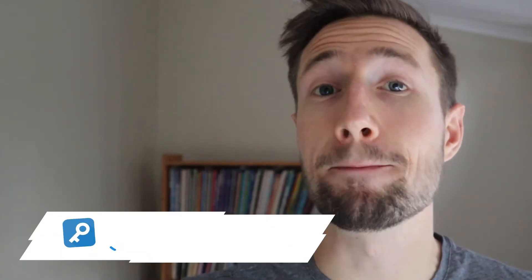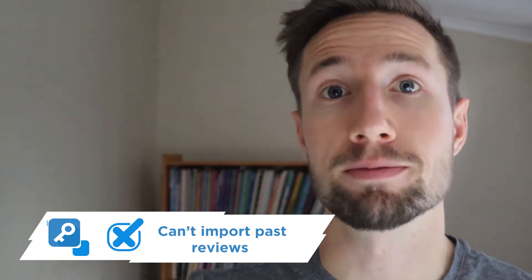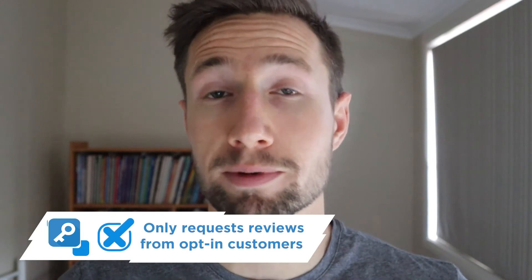The negatives are you can't import past reviews. With many other software programs you can actually import as a CSV file all the past reviews you may have collected over the years. With the Google reviews program you can't do this — you have to collect reviews from today. The second negative is that it only requests reviews from customers that have already opted in, meaning you're only going to request reviews from some of your customers, so it's going to take longer to accumulate enough reviews to make this worthwhile.